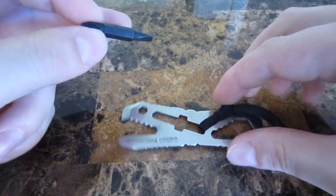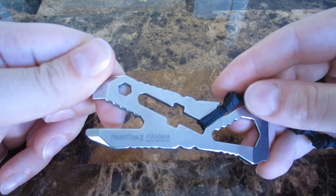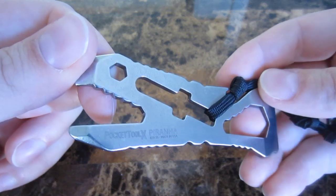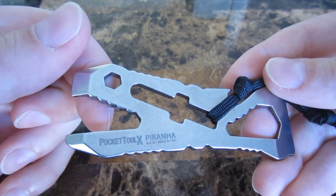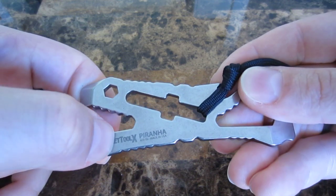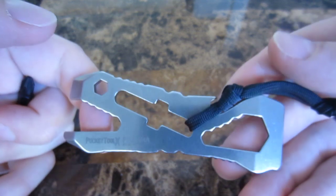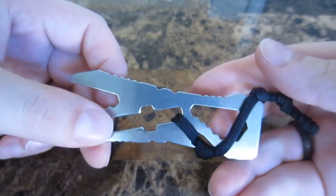Something interesting to note: Pocket Tool X was actually just acquired by Leatherman. So in the future you're going to be seeing these tools coming from Leatherman. I asked a couple of questions of Leatherman about this, and they said they will be made on the same machinery, still in America, all the same materials, exact same specs. The only difference will be that instead of being laser engraved 'Pocket Tool X Piranha,' it will be laser engraved 'Leatherman Piranha.' So definitely take a look at these — extremely useful to have. Thanks.